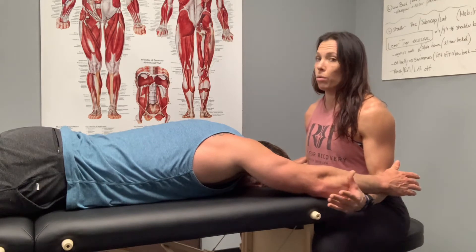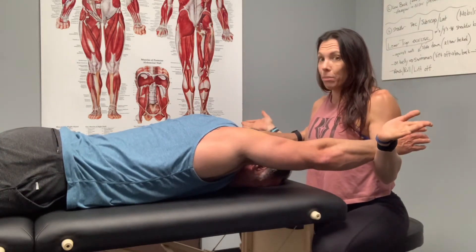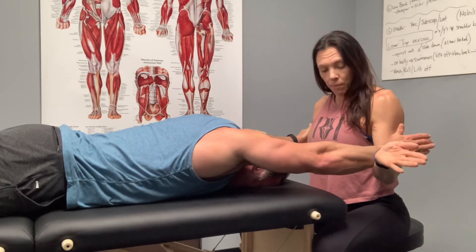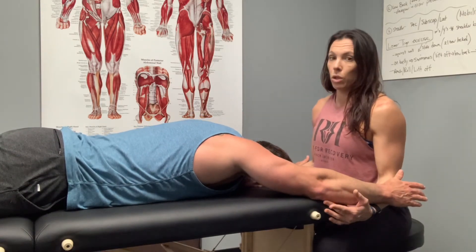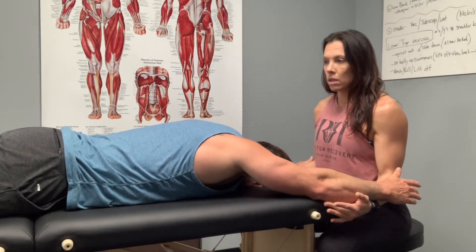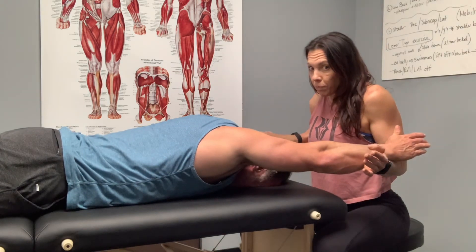So we'll go through — do the stretch, you want to get them into that end range. Now we need to build the strength in the end range, so go ahead and hold. Five, four, three, two, one — and relax. We're going to go through that maybe five, six times. Do five-second holds, start building up the tolerance for the hold, also building up the range in there.